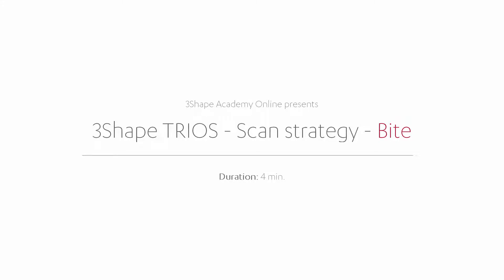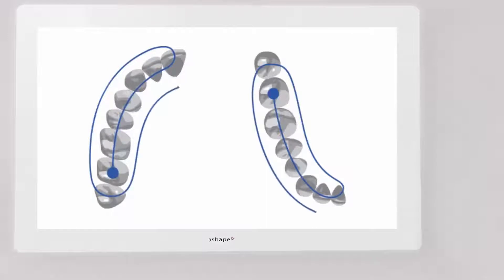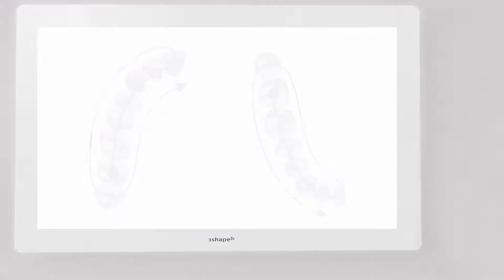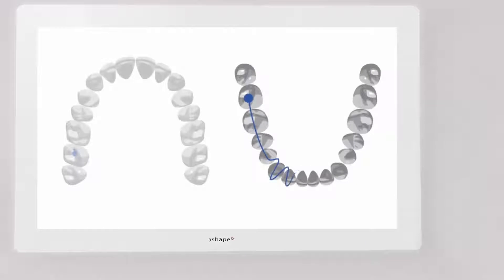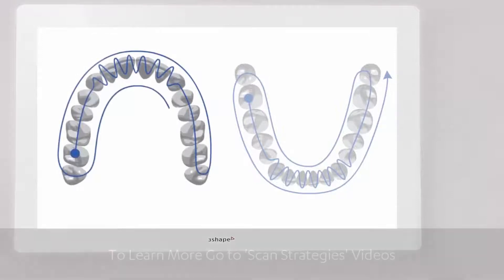A good bite scan starts with having good scans of the arches before going to the bite scan page. Remember to use the 3-Shape official scan strategies for the upper and lower jaws, both for quadrants and full arches. Scan strategies consist of three swipes for both quadrants and full arches: occlusal, lingual, and buccal for the lower arch, and occlusal, buccal, and palatal for the upper arch.